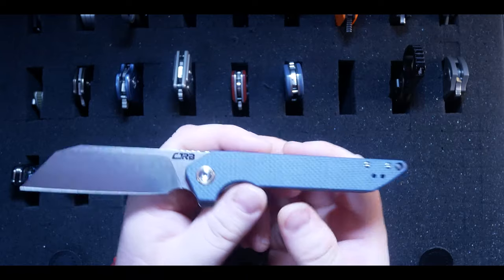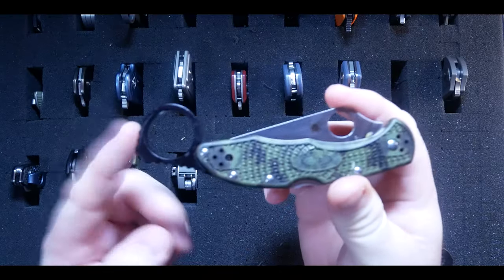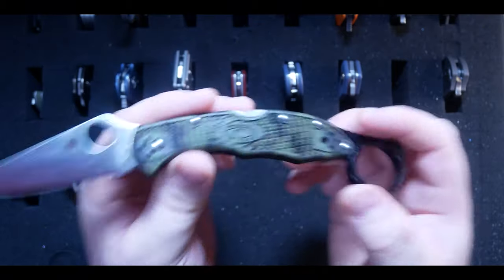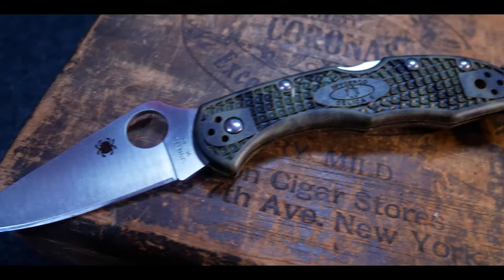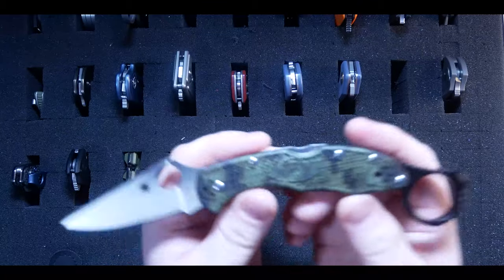So I finally picked up a Spyderco Delica 4 this year and now I know what everybody likes about this knife. It's super lightweight with a perfect EDC size, and so far I'm liking the VG10 steel. I added an aftermarket Wiseman karambit ring and a deep carry pocket clip, which makes this piece feel super exciting. I've been carrying it a lot lately and I definitely see what everybody's talking about.